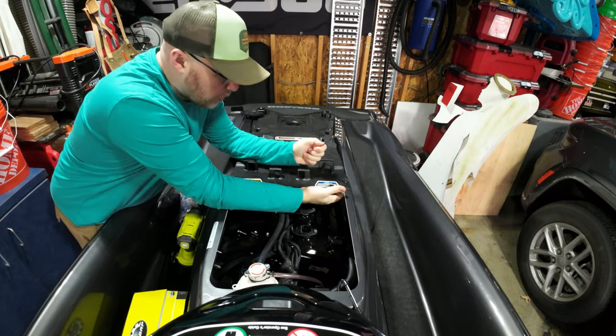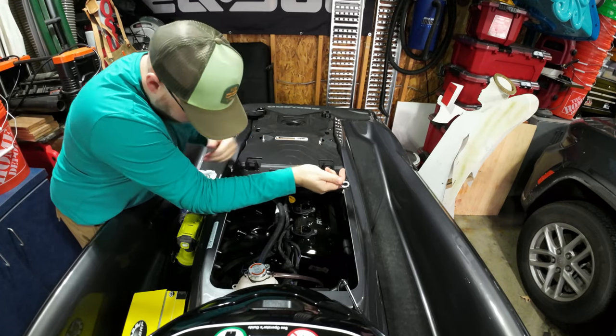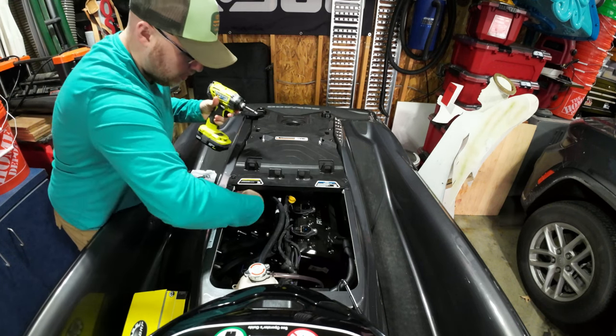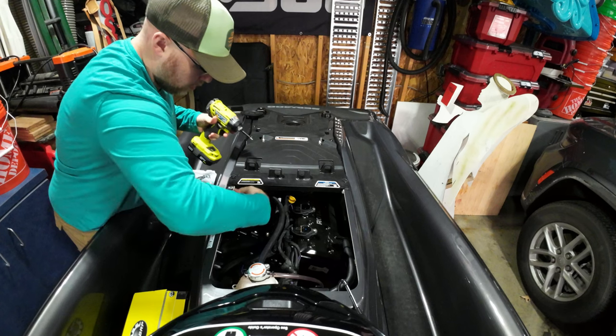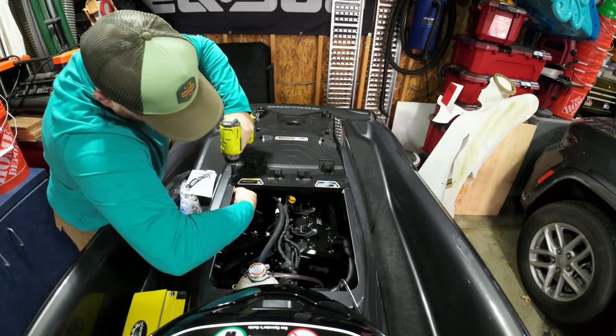All right, so for the bolts — or excuse me, the nuts underneath here — use a 10mm. You also have a star bit. We are going to loosen those now.